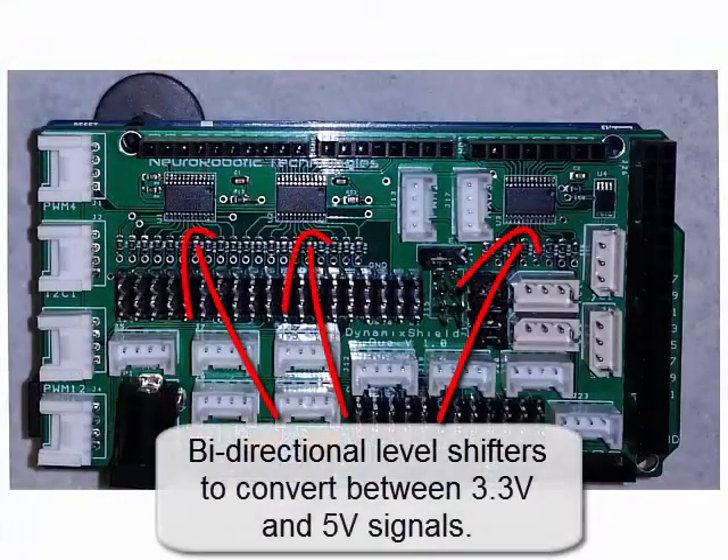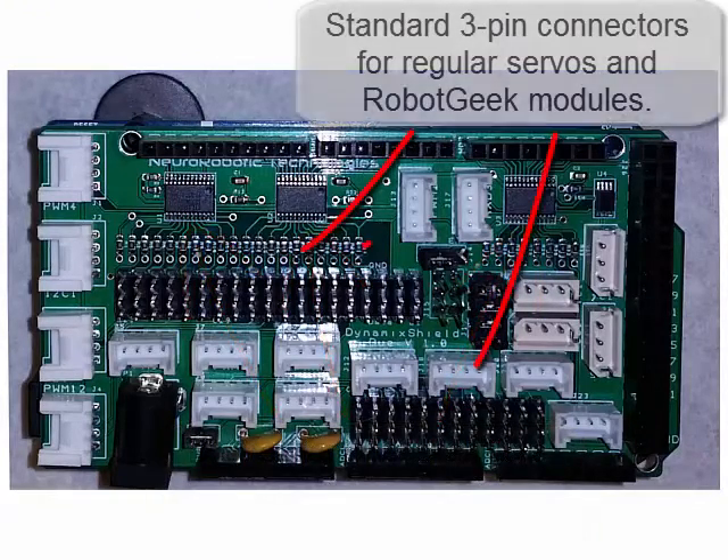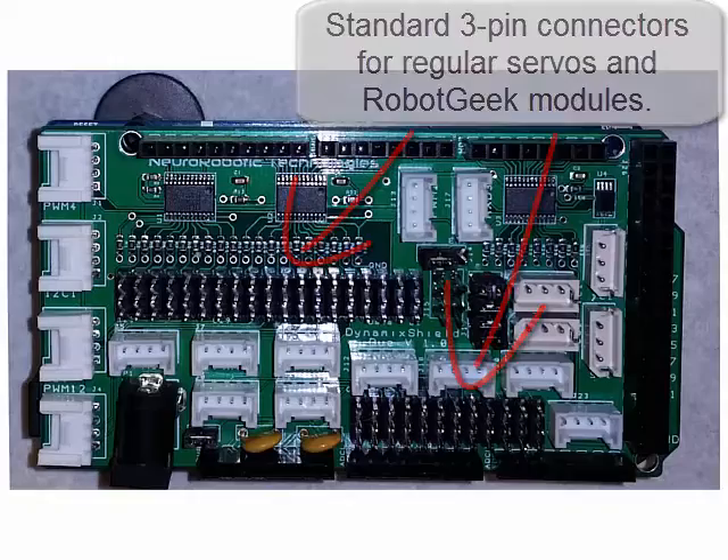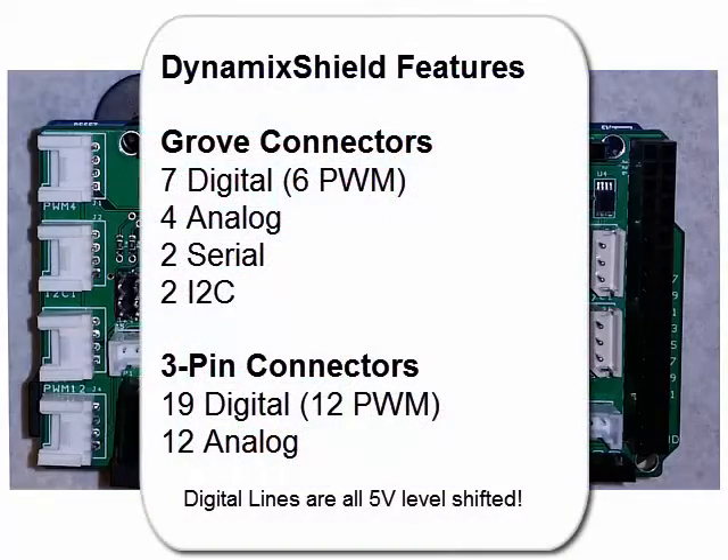The Dynamic Shield has bi-directional level shifters to convert many of the 3.3 volt signals into 5 volts. It also has standard 3-pin connectors for analog inputs and outputs, regular servos, and RobotGeek sensors. Even better is the large number of Grove connectors with 7 digital, 4 analog, 2 serial, and 2 I2C Grove lines.